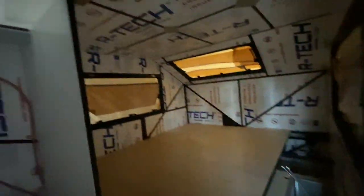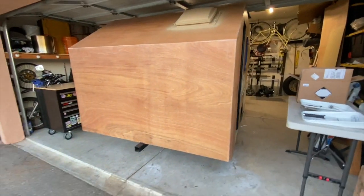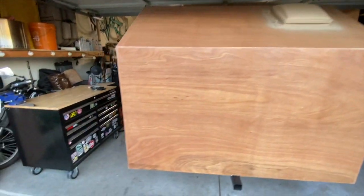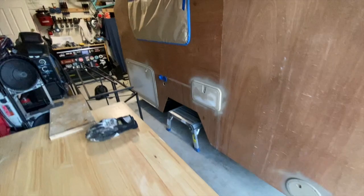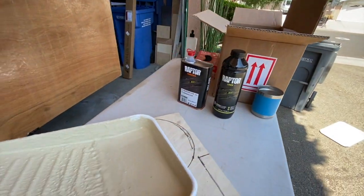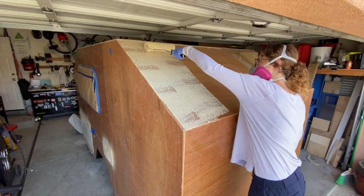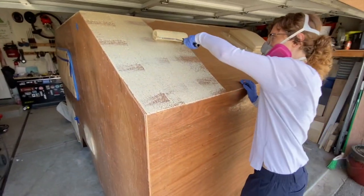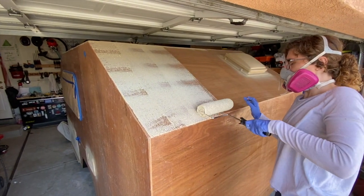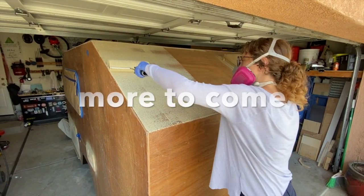As we start to add the raptor lining on the outside, we want to make sure we're not getting it anywhere we don't want it. The gaskets on the windows said not to use any sealant, so we very carefully masked those off. We also added primer to the Max Air fan and all the plastic surfaces where we thought the raptor lining might not stick as well. Here you can see she's mixed up the raptor lining with their approved roller — we decided to apply it with a roller instead of the spray gun so we wouldn't make nearly as much of a mess. In the next video you'll be able to see how this looks once it's all finished and we're ready to move forward.